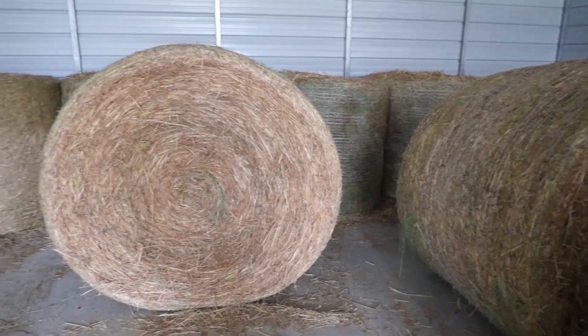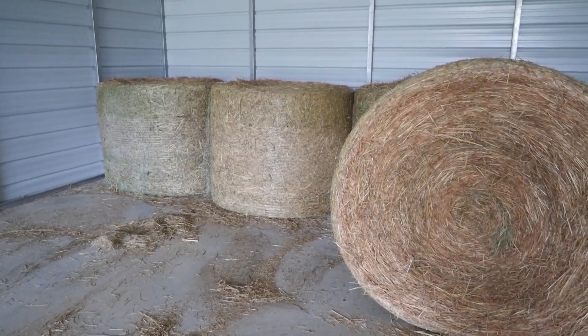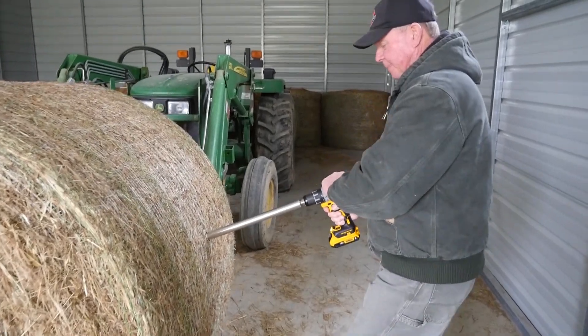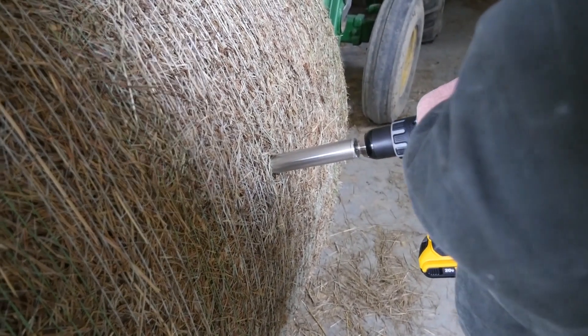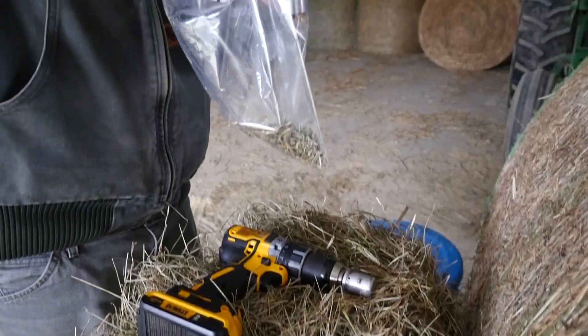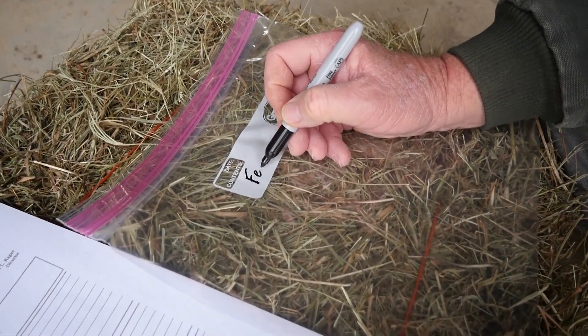If you want to test round bales of hay, you're going to want to sample from the round side of the bale so that you go through the different layers of the bale. Make sure you're taking multiple samples so it represents the entire lot of hay. Once you do that, you'll fill a gallon-size Ziploc bag, make sure it's properly labeled and matches your form, and you're good to go on sampling round bales.